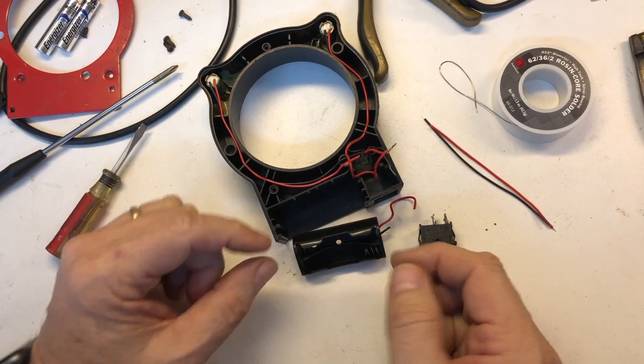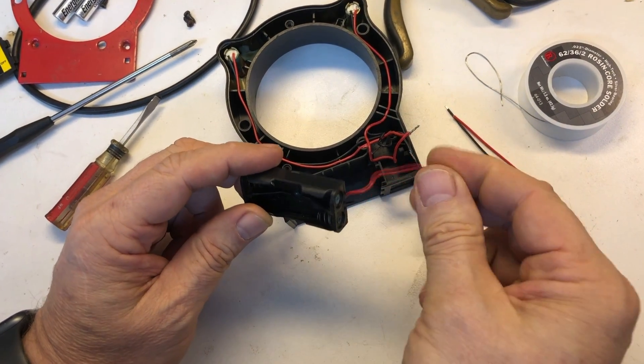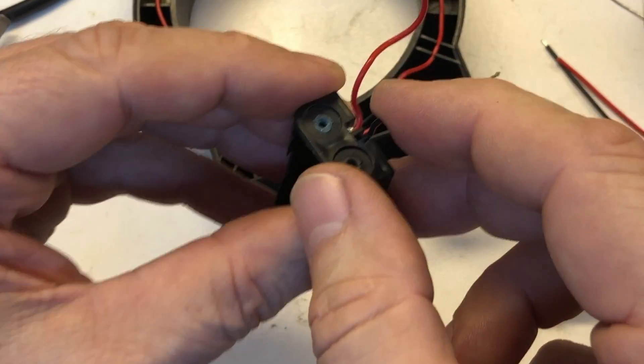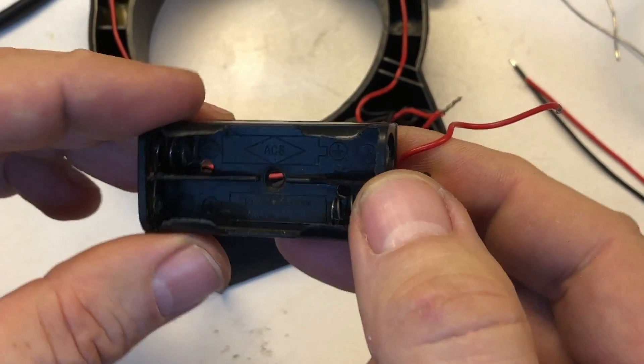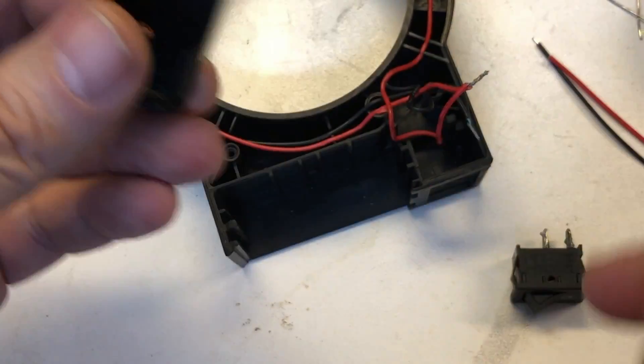We've got this disassembled. We ended up having to cut some of these wires to get it off — they were so badly corroded. I was trying to see if I could salvage it but ended up having to cut all the way back, so it's going to have to be replaced. I'll show you what the part is and put links in the description for both parts.